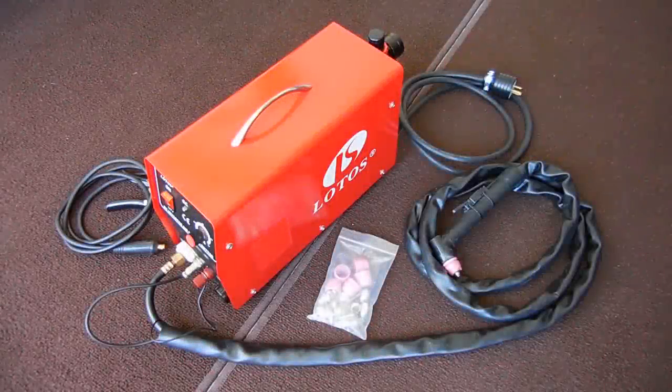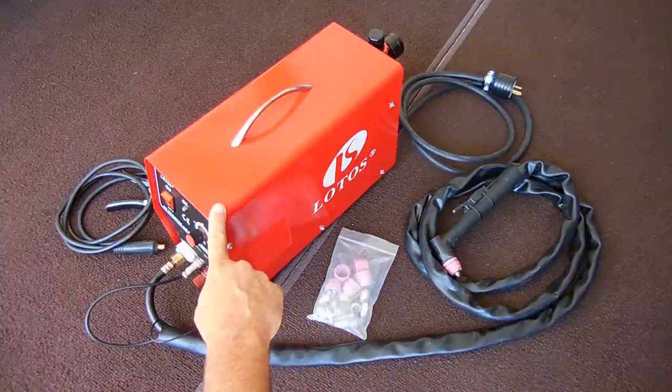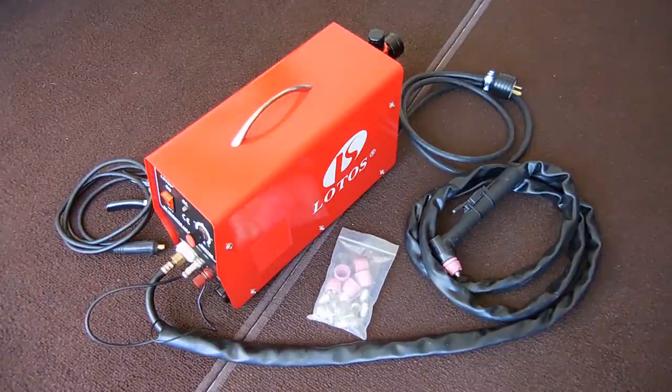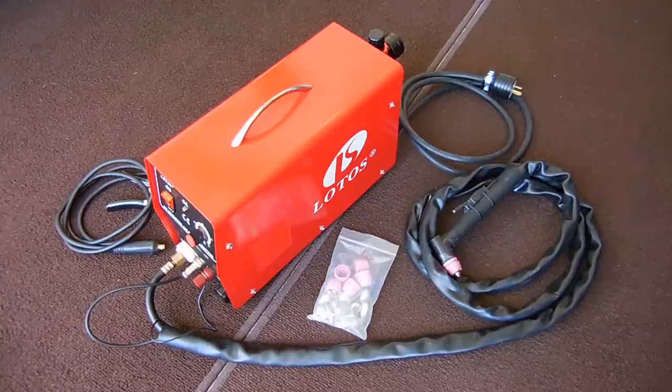Hey gang, this is Doug with Electronics and More. Today's video we're going to be taking a look at a faulty plasma cutter. The plasma cutter you see right here is a Lotus brand LTP 5000D, designed to be used with 110 volts or 220 volts AC. Maximum current output is around 50 amps.